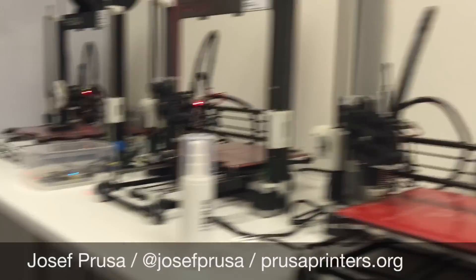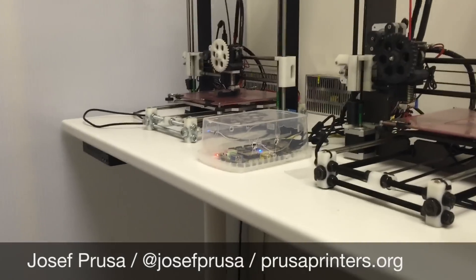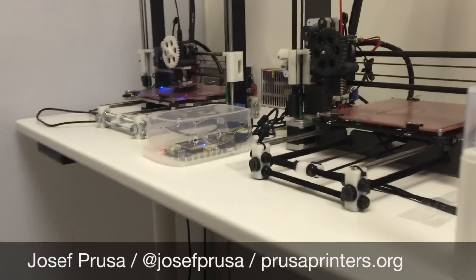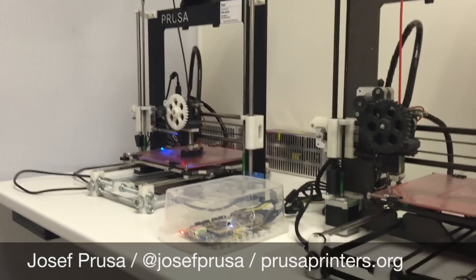All the printers will be running OctoPrint, but we don't use one Raspberry Pi per OctoPrint instance — we use Makerboard, which can run four OctoPrint instances quite easily.